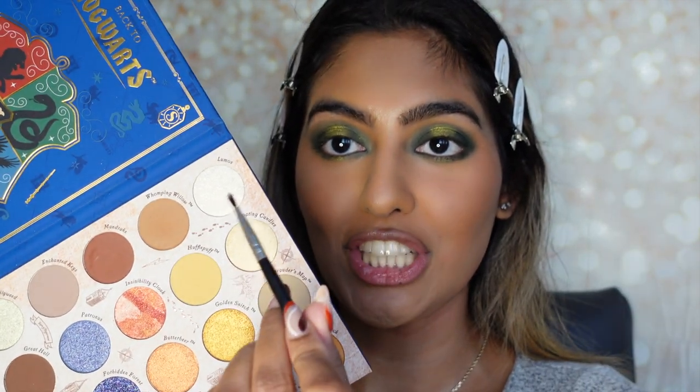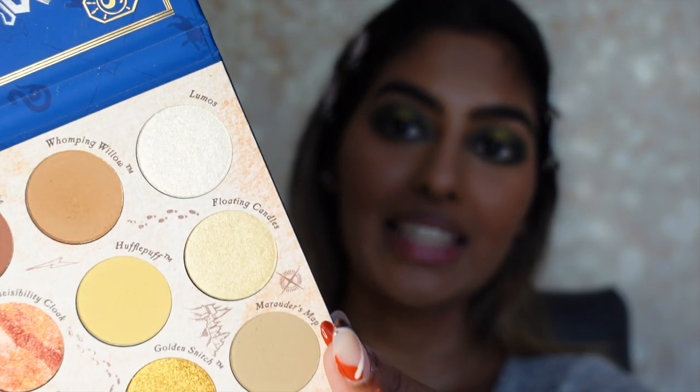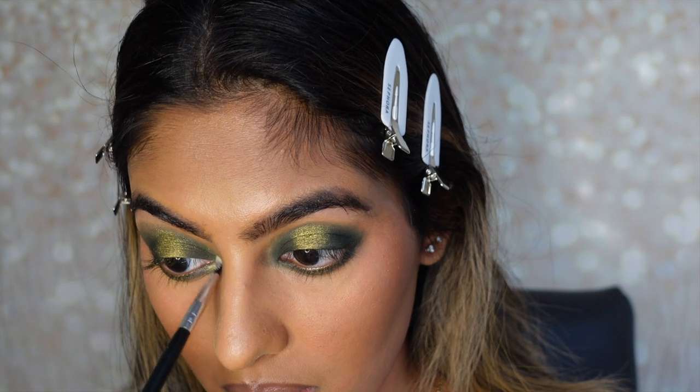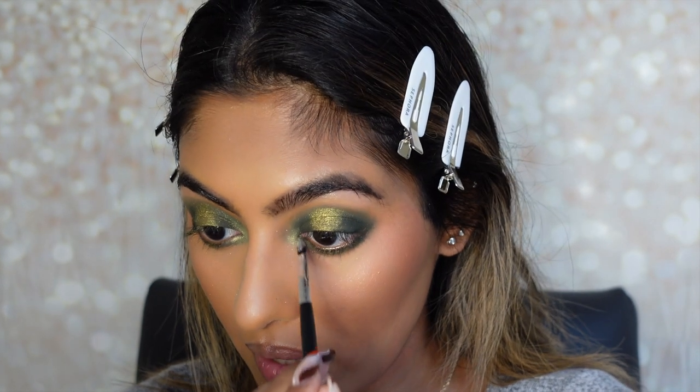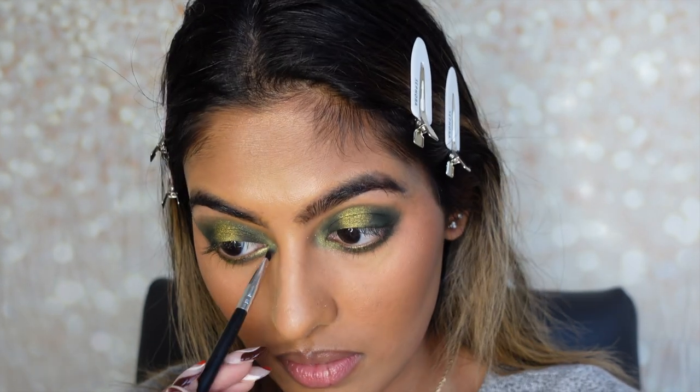Now I'm going to go ahead and do the inner tear duct. For this, I'm taking the shade Lumos and applying it to the inner corners of my eyes. That looks so pretty — it literally blends in super well with the eyeshadow, and this literally feels like you're applying butter onto your eyes. And that's basically what this eye look looks like. The colors blended super, super well, and I am really happy with the pigmentation, saturation, and color variation of these eyeshadows — they are incredible.